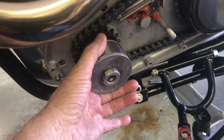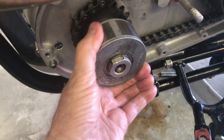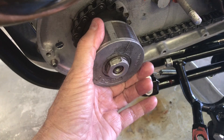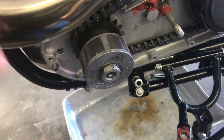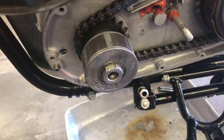I turned the alternator and found that it's loose on its shaft inside. Not the bolt — the nut is not loose, that's tight. But the alternator rotor is pressed onto an inner shaft and that shaft is loose.